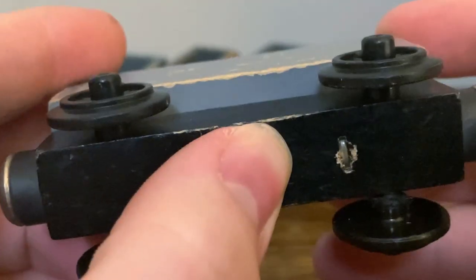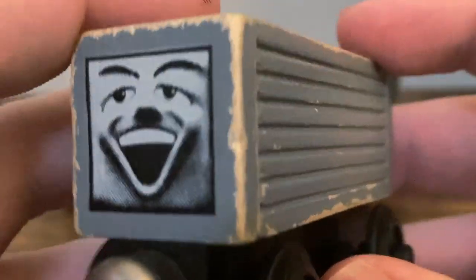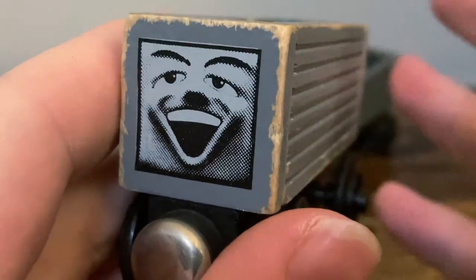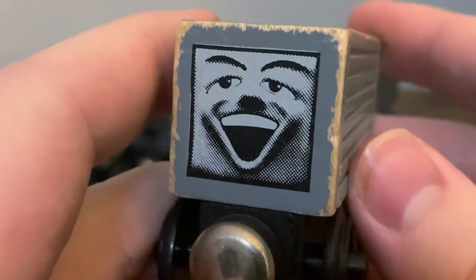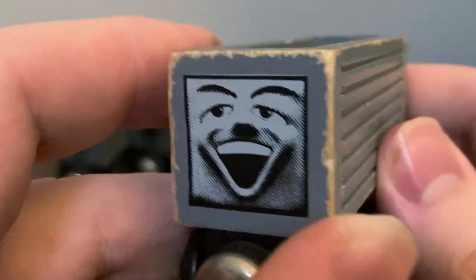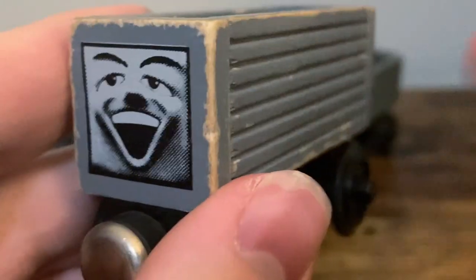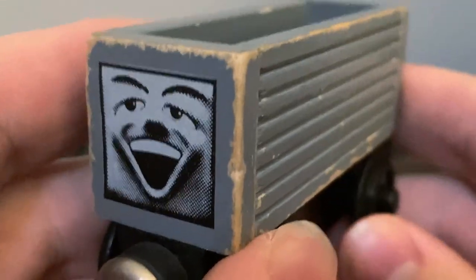The Troublesome Truck also has flat magnets, staples, and thin wheels, and this thing is undated. Mine's from early 1993, I'm guessing. But this truck was barely sold — that's why many people consider it to be so rare. From what I've heard, there are a few hundred out there, maybe three or four hundred. That's at least the most common consensus I've heard.